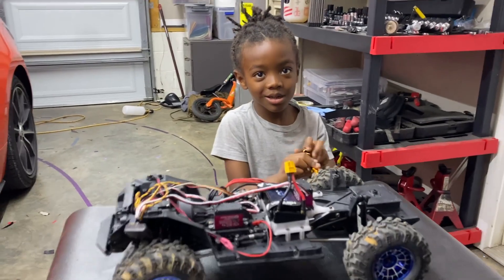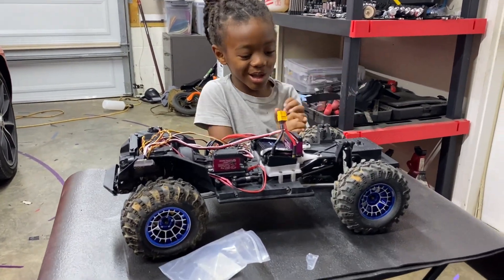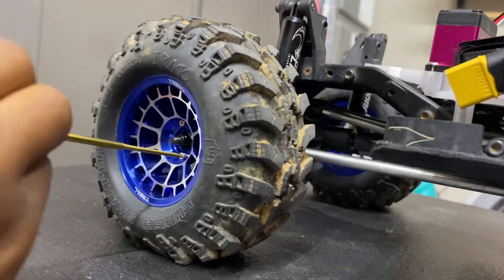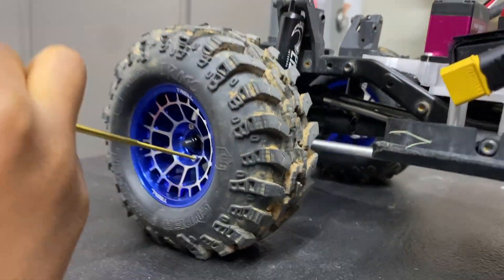Now say what's up to JJ. He's working on the crawler today, putting these fine lug nuts on. See that one's missing them, but he's putting them on there. How's it going buddy? Good. That's good.